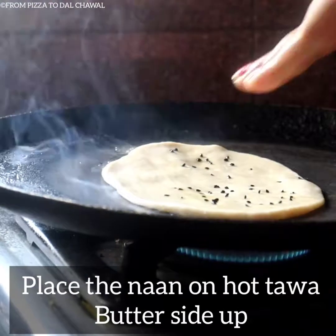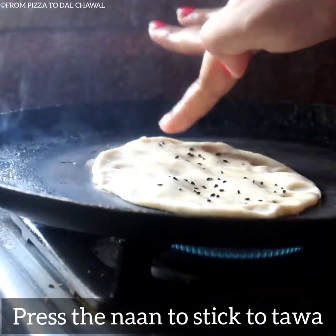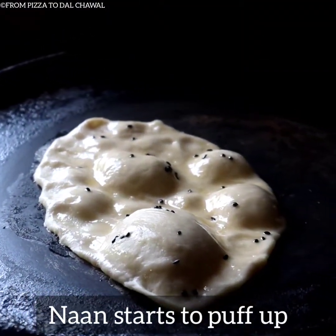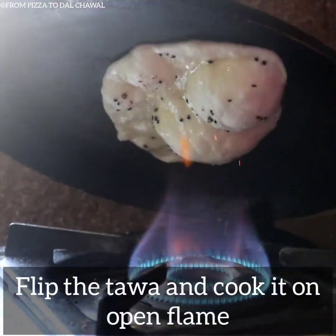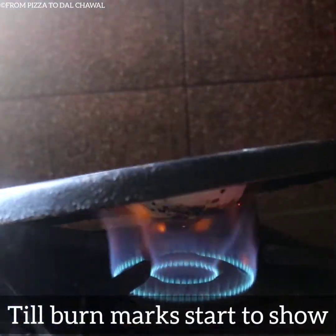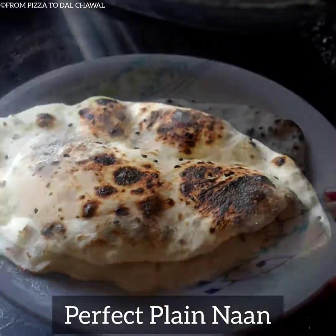Place the naan on a hot tawa, butter side up, and press it to stick to the tawa. Our naan has started to puff up now. Flip the tawa and cook it on an open flame — this gives the proper burnt effect that we get on bhatti naans. Our burnt marks have started to show now. Our plain naan is ready.